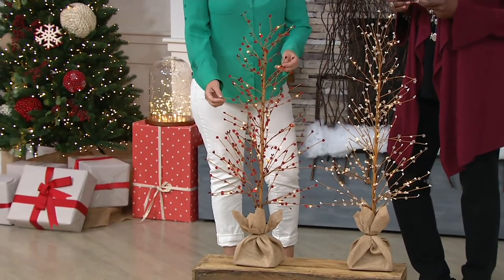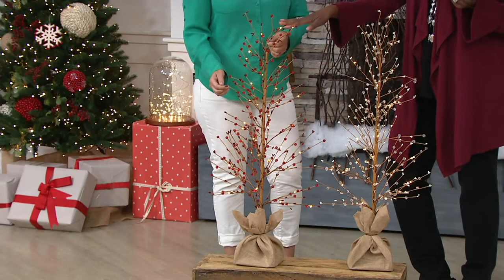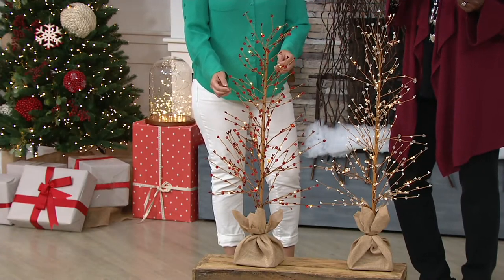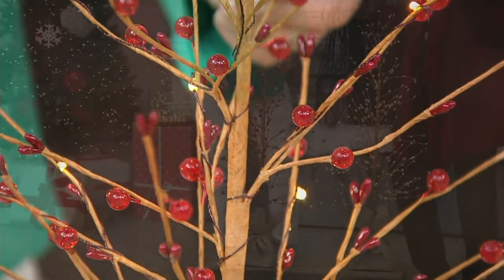So 2,700 of these now spoken for. If you want the 36-inch in red, there are 600 remaining. In the clear, only 1,800. And if you want 18-inch in red, there are 900. And just a few more of that in the clear. Wow, it's going fast.